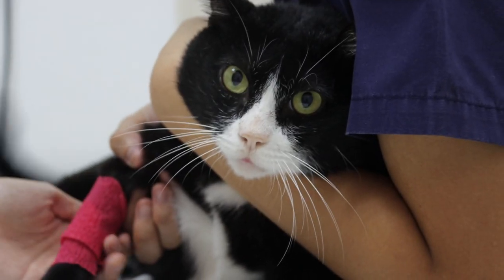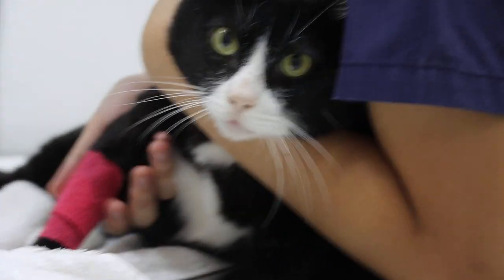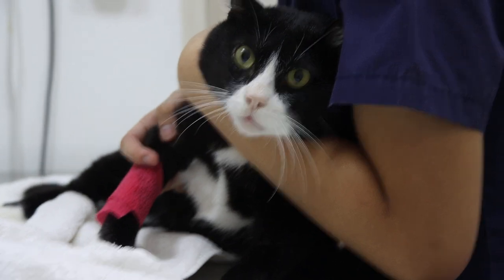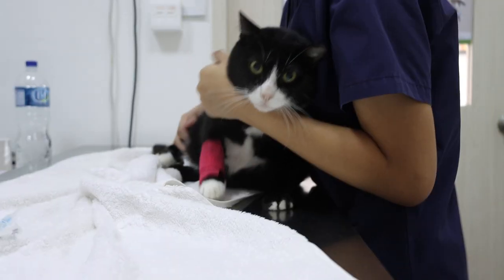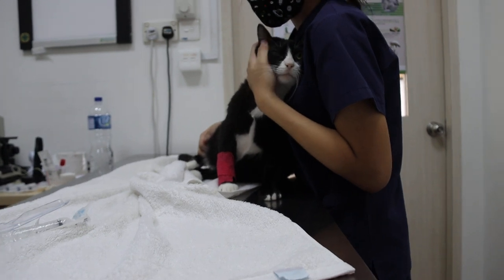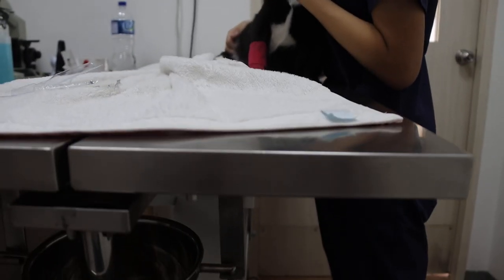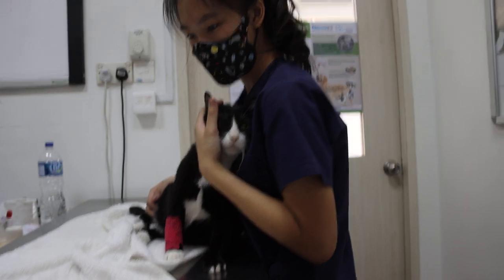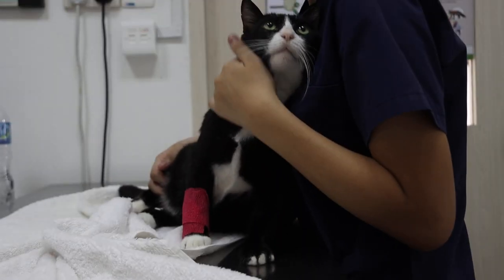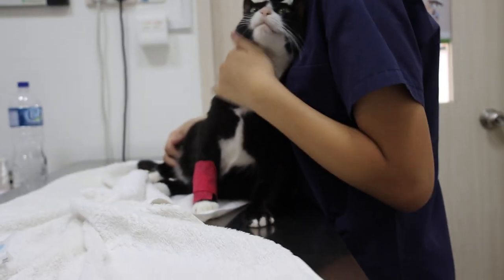This looks like a simple thing but for the golden retriever it's not simple, which is why I made this video. They were trying to do it on the floor but it's not possible. The best approach is to put the animal on a table at the height of the owner and the vet, so that the blood collection is easier.